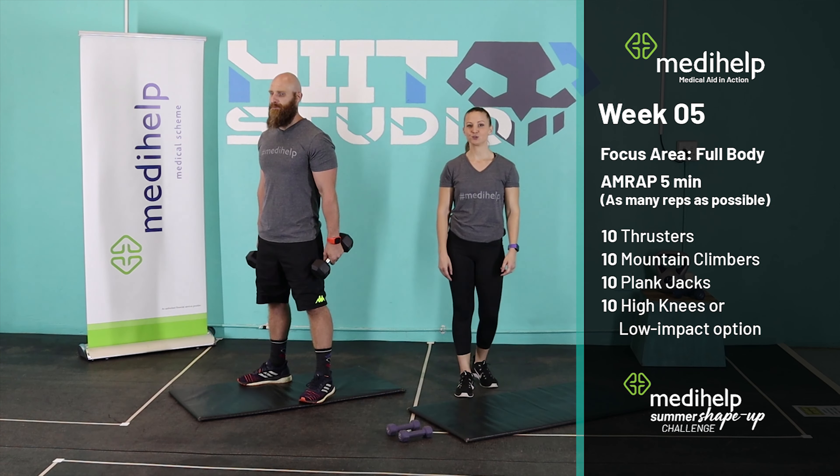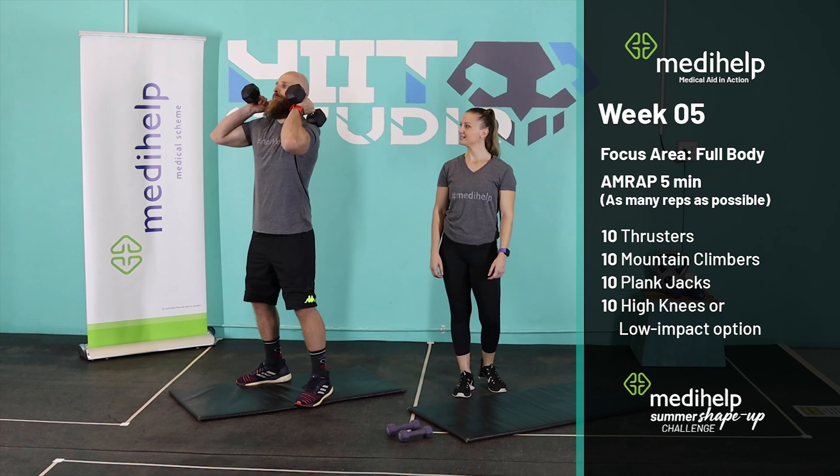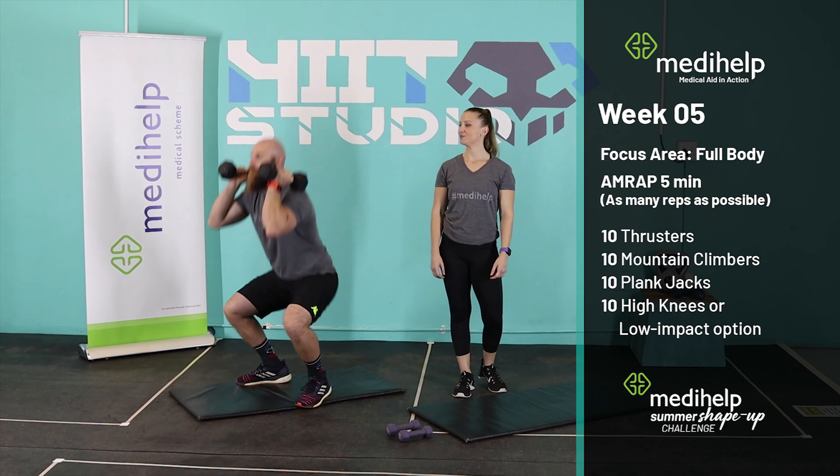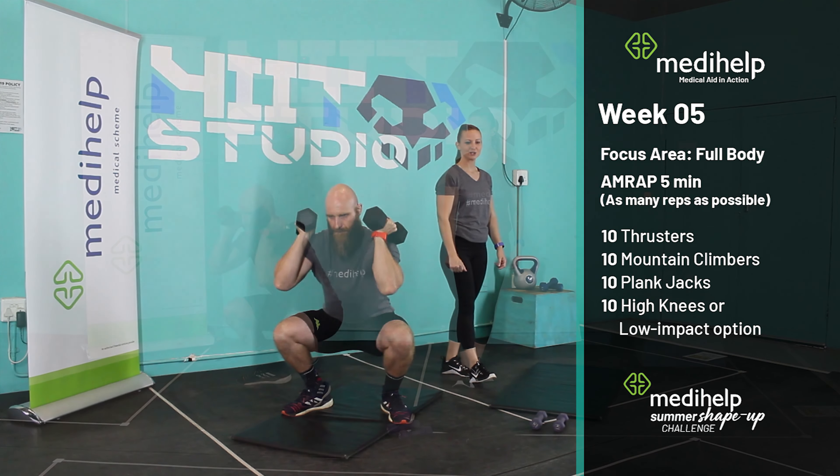Our first exercise, we are going to do 10 thrusters. Dumbbells on your shoulders — you are going to squat down and press overhead. Squat down and press overhead. You're going to complete 10 of those reps.